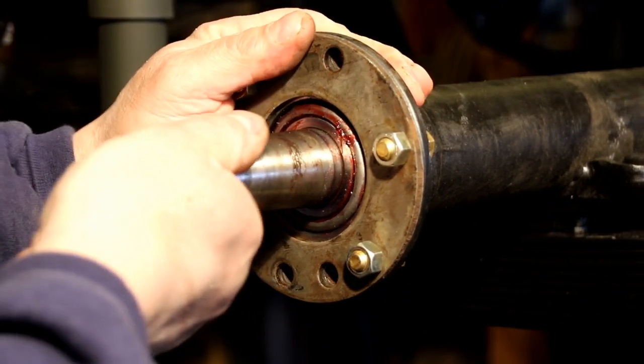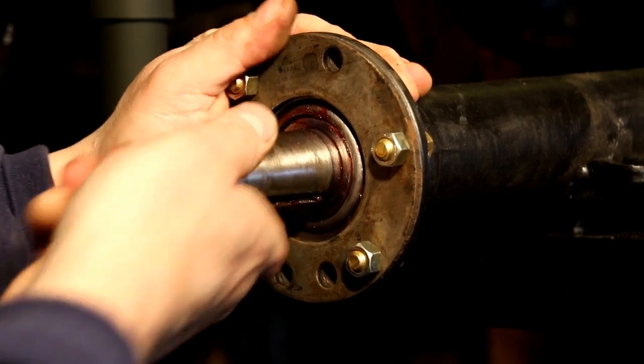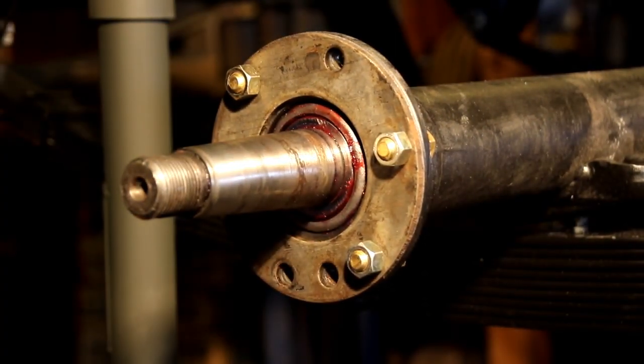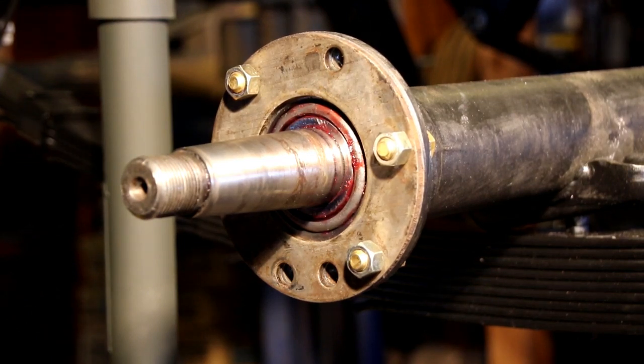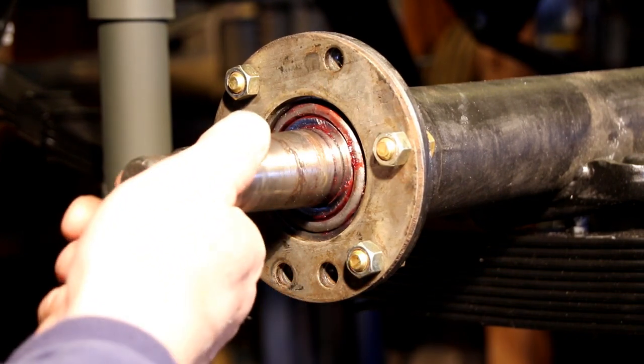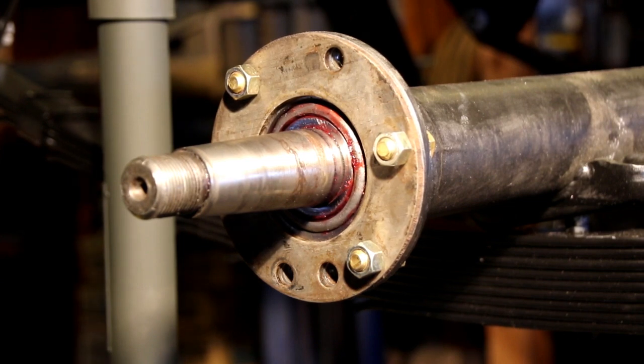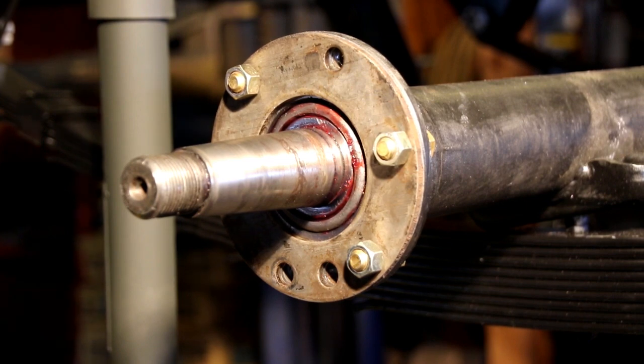It feels like we have zero play right now but we're still spinning and haven't bound up, so that's good. The spec on this is one thousandths to six thousandths of end play — in and out play. I've seen bearings get burnt up; I like to get them around the six thousandths mark, no more than that. So I'm going to look at our shim pack and put a shim on each side, adjust the packs evenly on each side, then come back and check the end play.